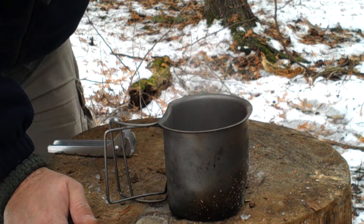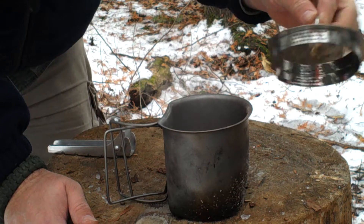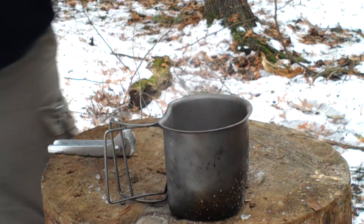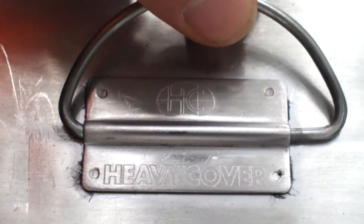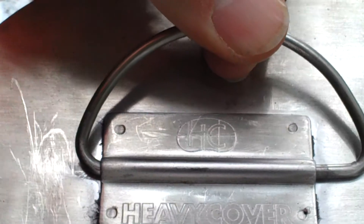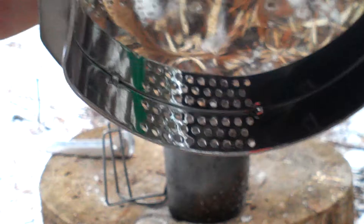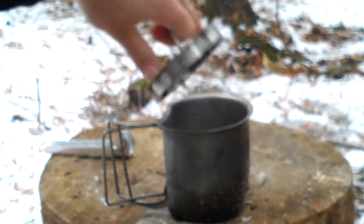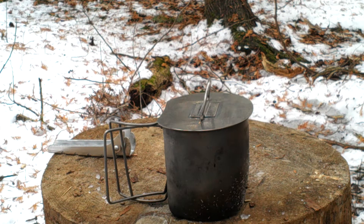There's a company called Heavy Cover — that's what I got on the lid of this thing. They offer a stainless steel cover that fits on beautifully. You can see there, Heavy Cover, HC, little symbol there. It's got little vents so you can leave it just on. It doesn't cut the boil time in half, but it really does cut down on the boil time significantly. Obviously it's going to help.